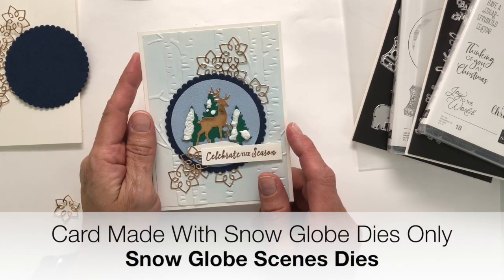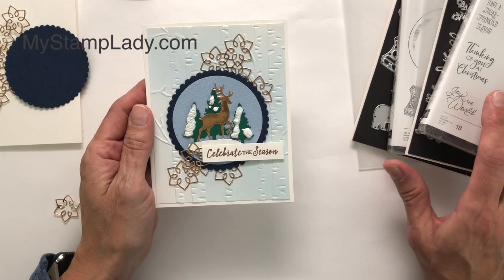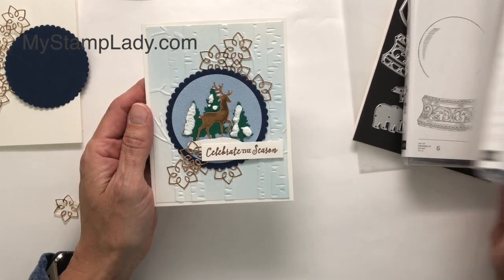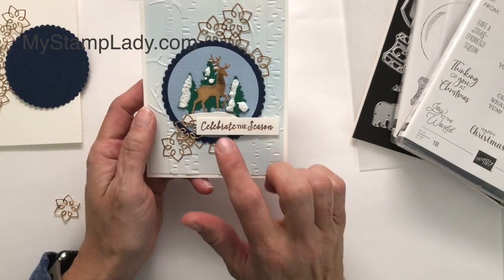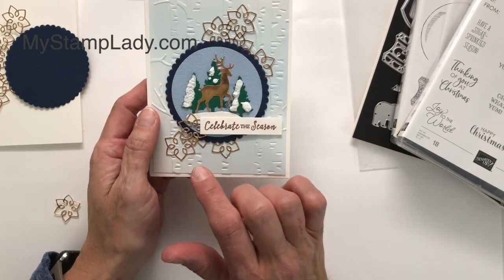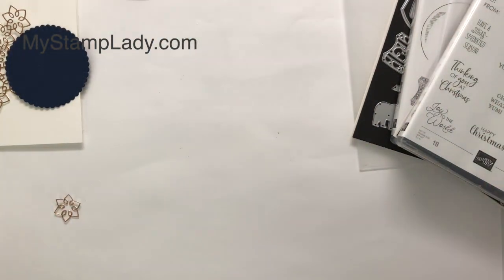Hello, it's Chris from My Stamp Lady. I am so glad you're here. I'm excited to share this card with you. It is using dies from the Snow Globe Scenes. I'm combining it with the Itty Bitty Christmas and I'm showing you how I used the Snowfall Accents Puff Paint. So let's get started with this card.